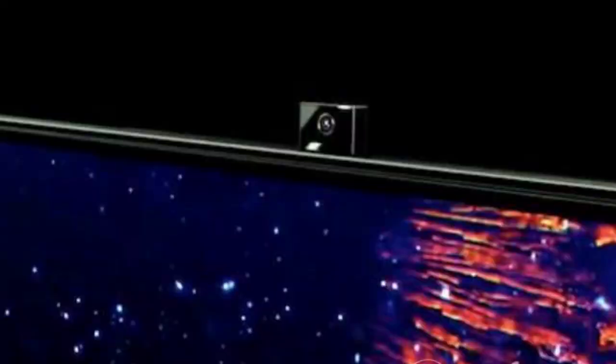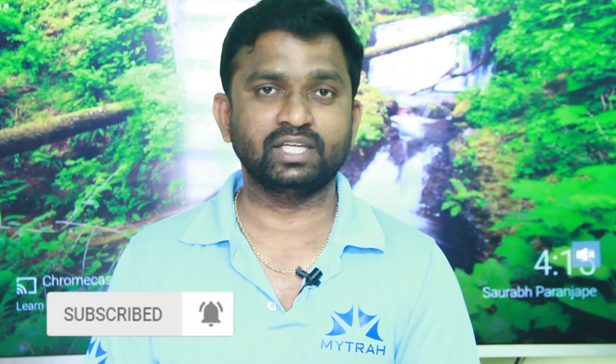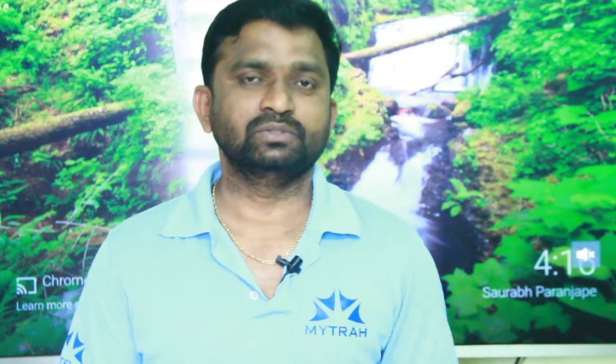The Honor Vision Pro has a pop-up camera, which can be used for video calls in full HD quality. It also features six far-field microphones, so your voice is picked up clearly from a distance. The pop-up camera can tilt up to 10 degrees.